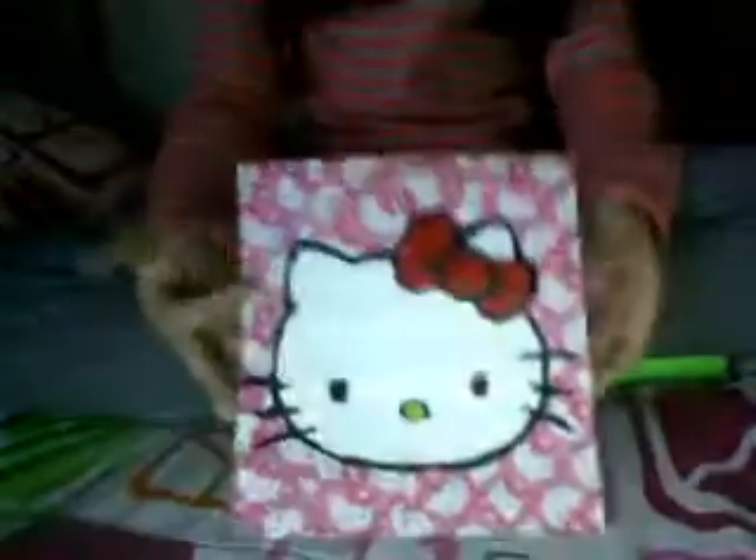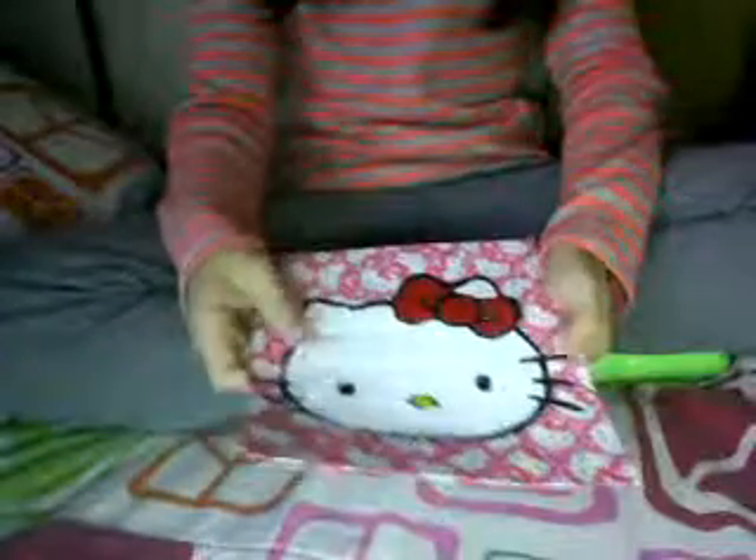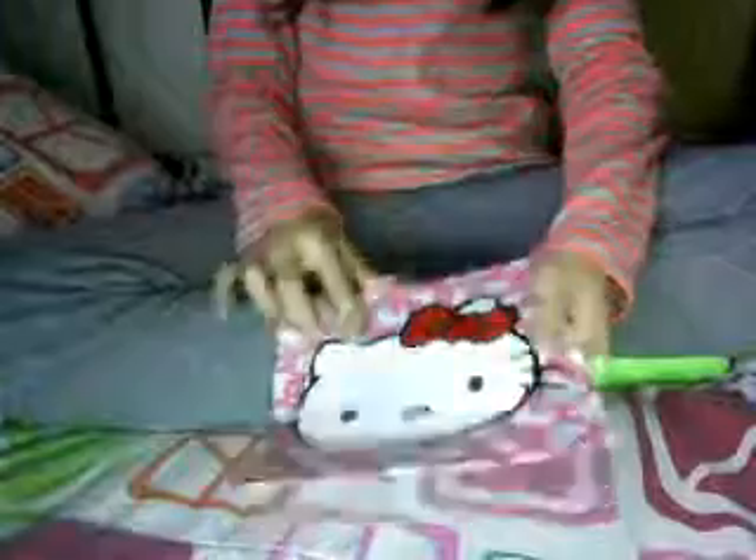First, I finished making this Hello Kitty duct tape painting. This turned out very good — I had already done the details and everything. The thing I needed was to make the bows and put it on the background, so I just finished doing that and this turned out awesome. I love this duct tape painting because I love Hello Kitty.